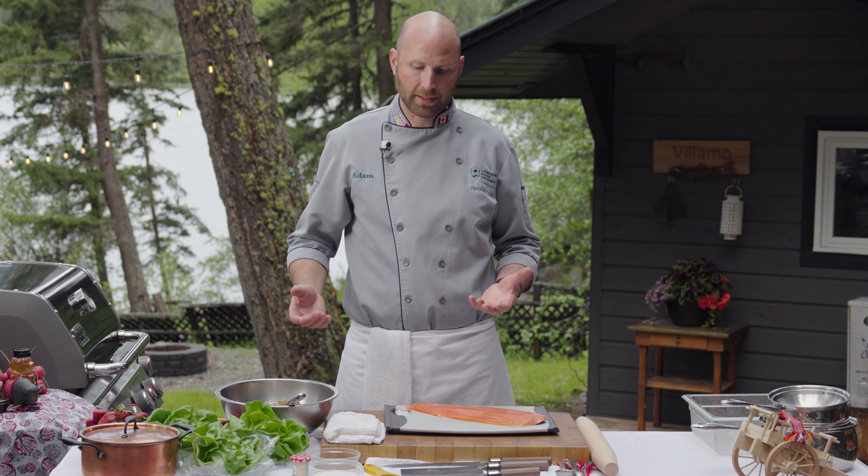In this bowl I've got 500 grams of brown sugar. I like to use a Demerara sugar — it's just got more caramel notes, more molasses in it. So 500 grams of sugar here. I'm just going to break up the lumps, and then I'm going to add quite a bit of salt — 175 grams of kosher salt.